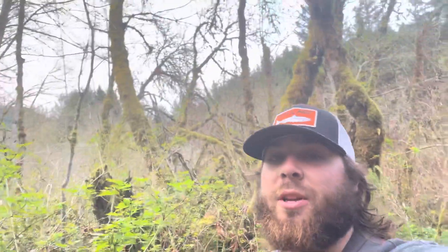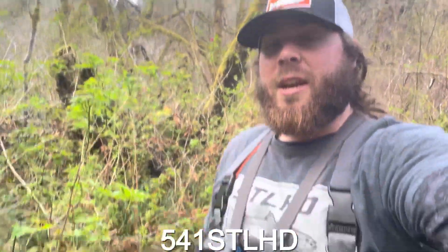Hey guys, before we jump into today's episode there's something I just wanted to add really quick. I already went out and used the waders — they're absolutely awesome. If you want to buy these waders or support me with a discount on steelhead gear, there will be links in the description. The first link is 15% off steelhead gear, or use my code 541STLHT at checkout. The second link will be to these waders.